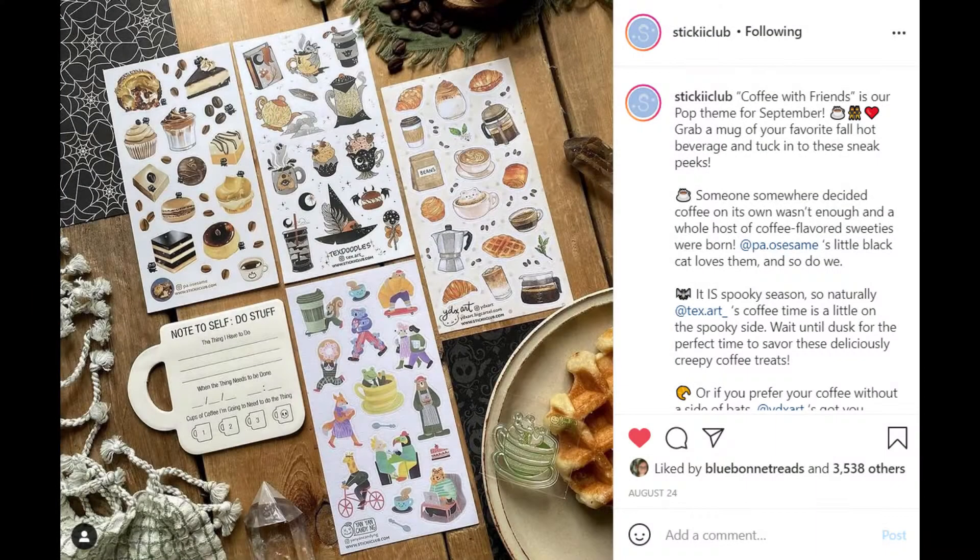I only have two packs with me for this month — the vintage pack and the cute pack. The main reason I purchased these is that they are going to be more spooky related. The pop pack didn't have as many spooky vibes, and while cute, I really just wanted the other two more. So we are going to unbox these and see what everything is about, so let's jump on into it.